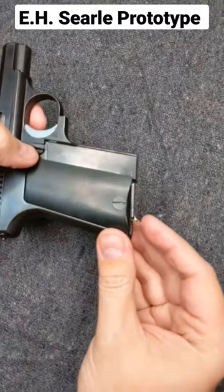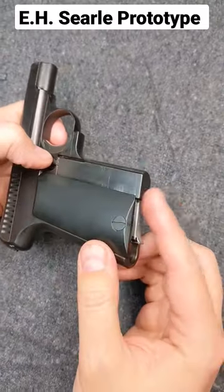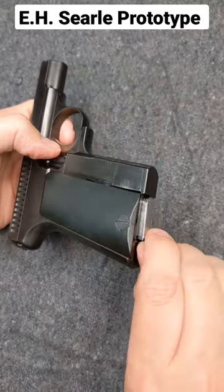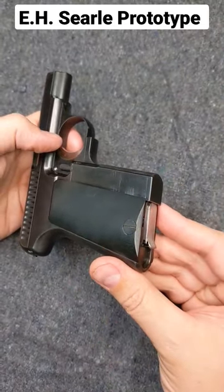At the bottom, we have a magazine, and the release is actually the same mechanism — it's being held by the bottom of the squeeze cocker. If I push this button without any pressure, that comes forward and frees the magazine. We can put our mag in and squeeze to hold it in place.